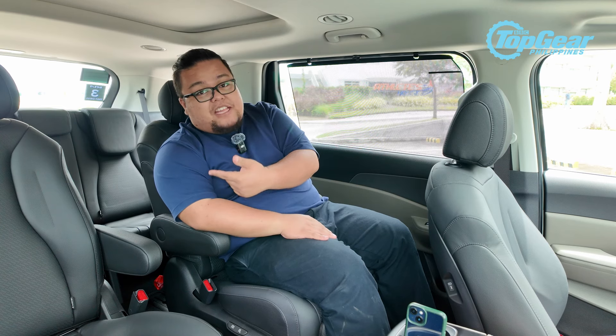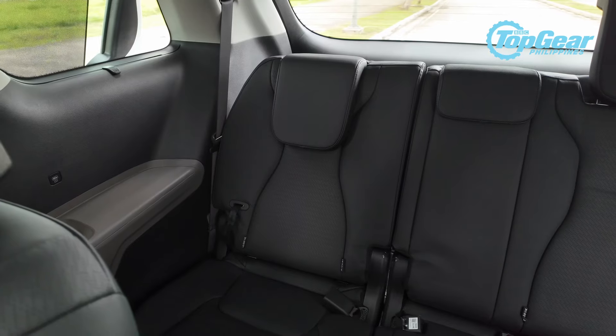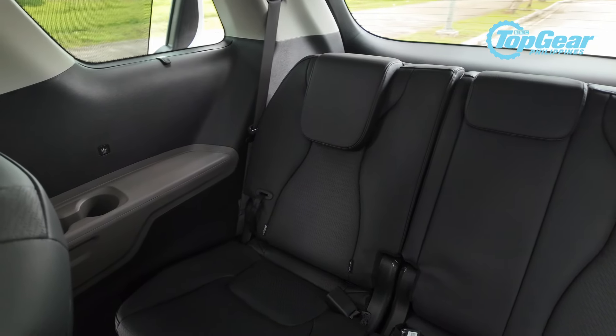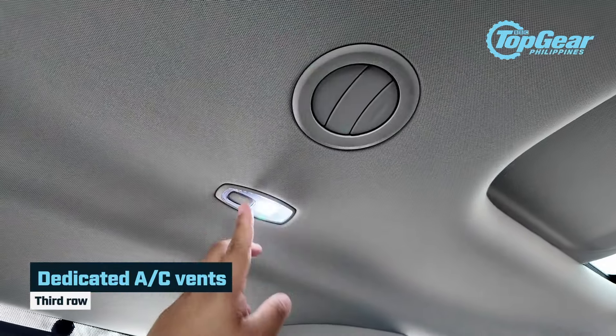With most MPVs like this, the third-row seats sometimes feel like an afterthought — auxiliary to everything else inside the cabin. But here in the Carnival, third-row passengers will definitely feel like they weren't forgotten in the design of this car.